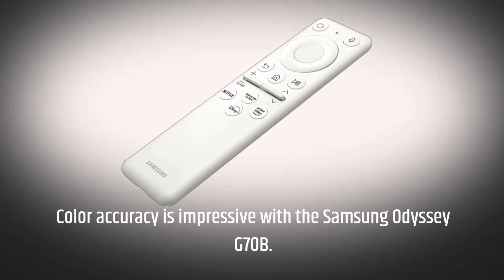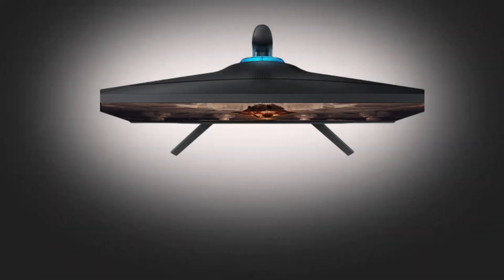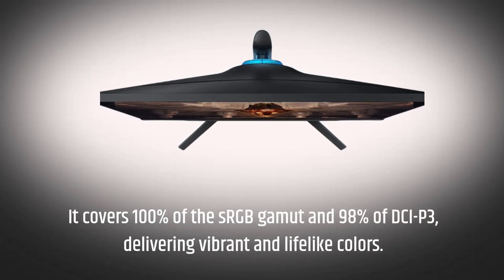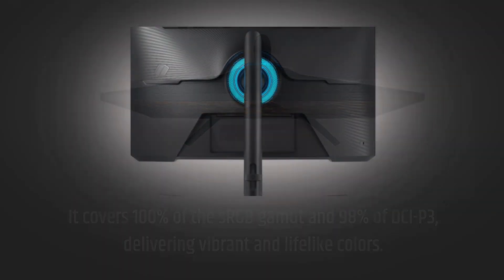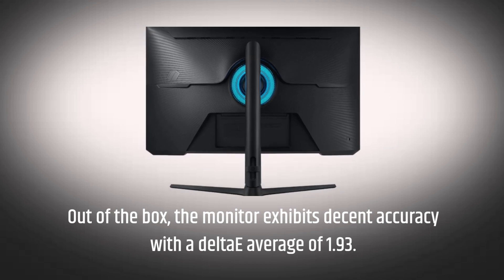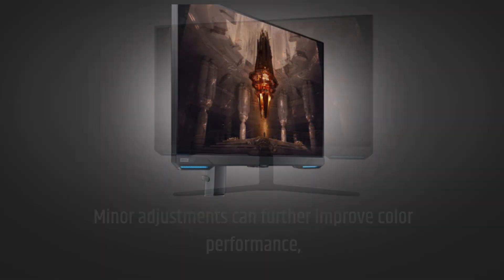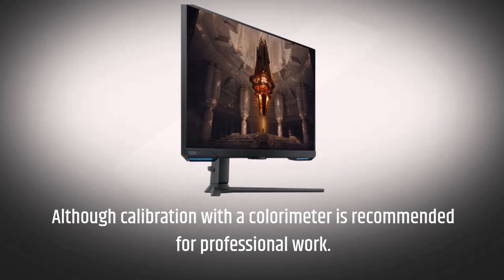Color accuracy is impressive with the Samsung Odyssey G70B. It covers 100% of the sRGB gamut and 98% of DCI-P3, delivering vibrant and lifelike colors. Out of the box, the monitor exhibits decent accuracy with a Delta E average of 1.93. Minor adjustments can further improve color performance, although calibration with a colorimeter is recommended for professional work.